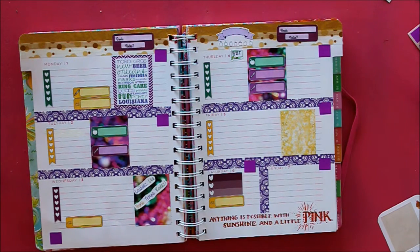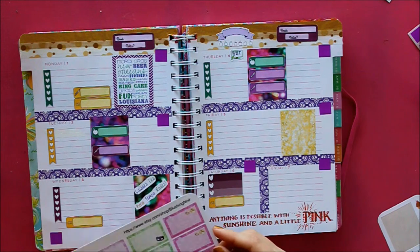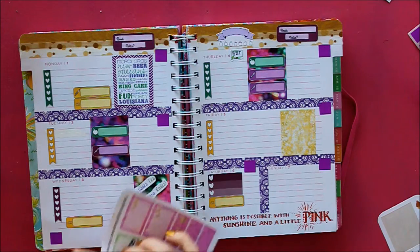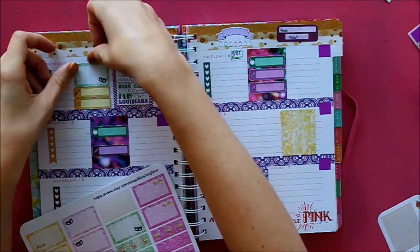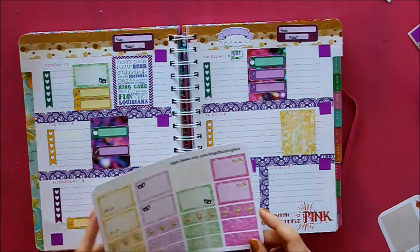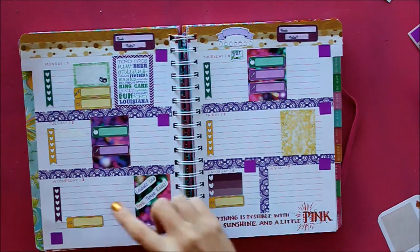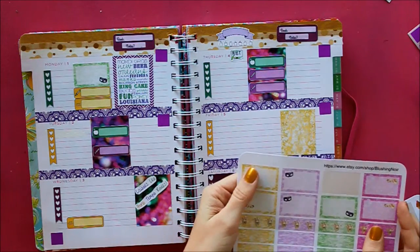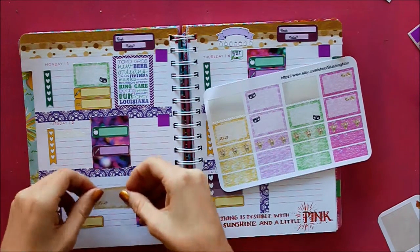Now I can start filling in some of the events that are going on this week. The first thing is that I have a presentation I'm giving on Monday, so I'm going to use a green half box to mark that. That's pretty much going to consume all of Monday because the class lasts a couple of hours and I'm going to be spending the majority of the morning prepping for it. On Wednesday, my mom's crew rolls, so I'm going to use a gold half box just to mark that up at the top.